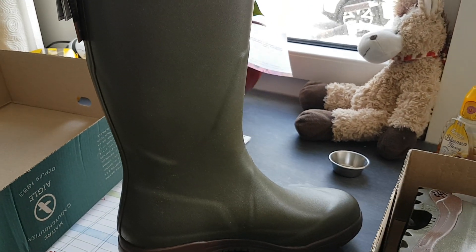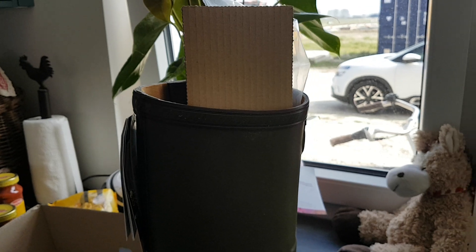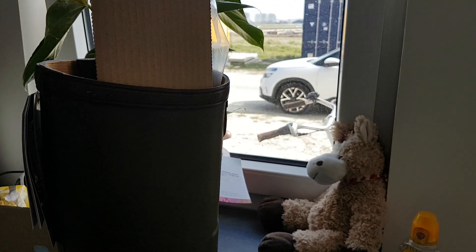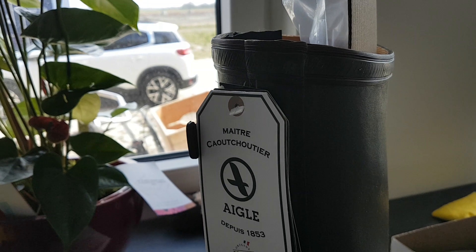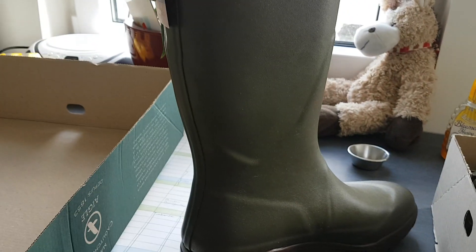Without doubt, there are two top brands in rubber boots: Aigle and Le Chameau. I have very good experience with both boots, and these ones are very well made — they are handmade in a French facility.